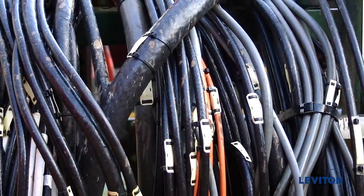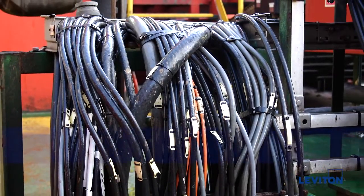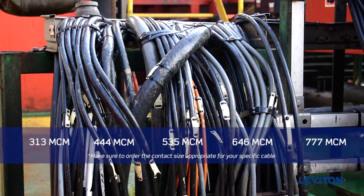Leviton's Rhino-Hide male or female contacts are sized to match a specific cable size. These cable sizes are 313 MCM, 444 MCM, 535 MCM, 646 MCM, and 777 MCM.